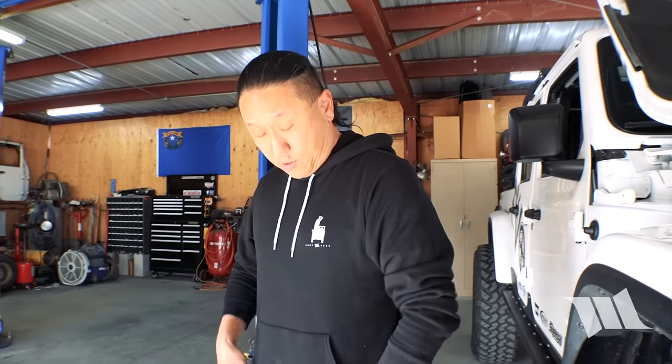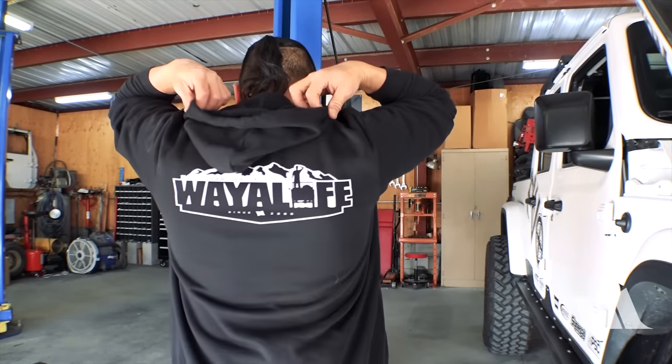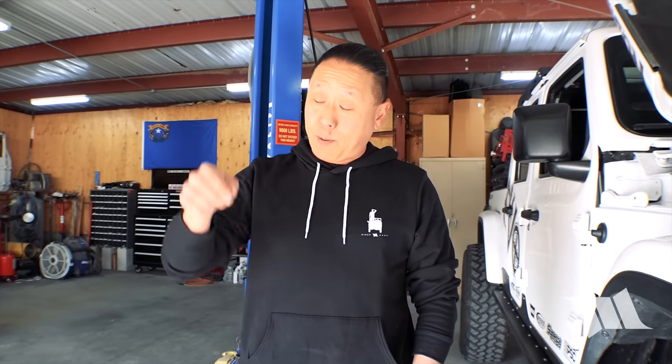For those of you who may have noticed the new threads I'm wearing — the hoodie — this is now available in our swag store and you can buy one today by clicking on the link below. In doing so, it will definitely support us and we would be super grateful.